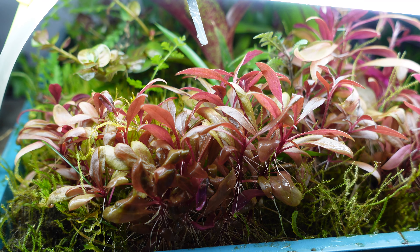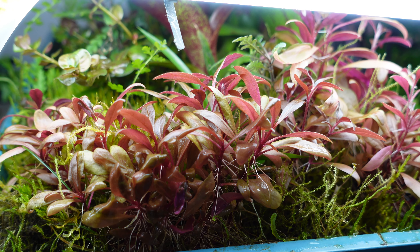Alternanthera Reineckii originates from South America where it grows in wetlands, on the banks of rivers and areas prone to flooding. It is capable of growing both above water and below — emersed and submerged. With that said, the plant we're talking about today, Alternanthera Reineckii Mini, does not exist naturally in the wild. It's a cultivar that was created around the year 2007 to be a dwarf version of this plant.